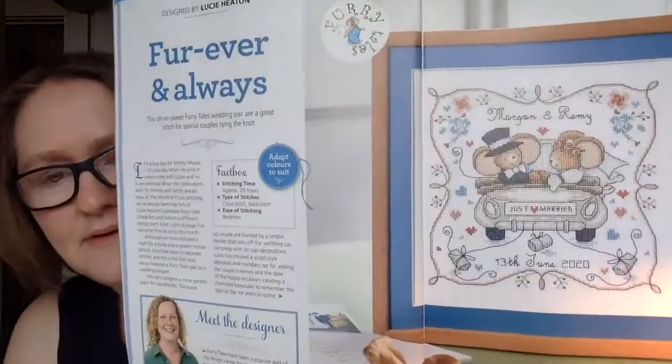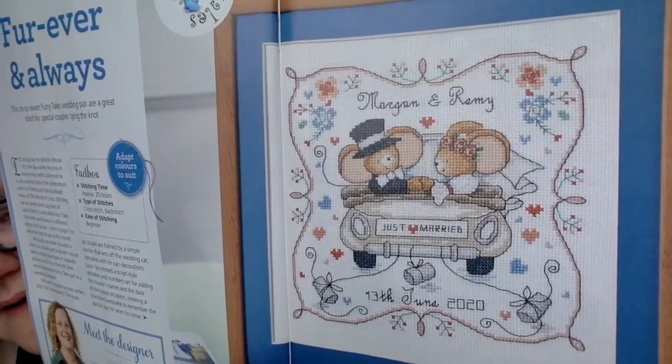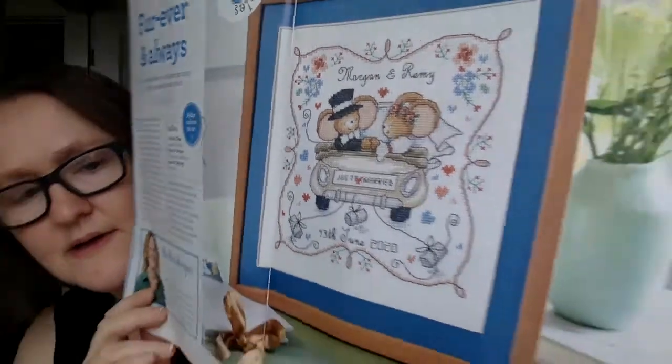This next one is designed by Lucy Heaton, called 'Forever and Always.' It's a wedding sampler — I think it's so cute. It says it takes about 20 hours to stitch, and there is an alphabet included so you can personalize it for whoever you're giving it to.